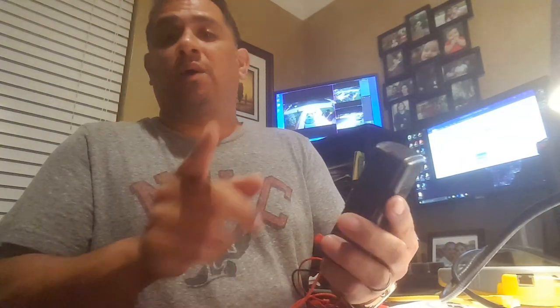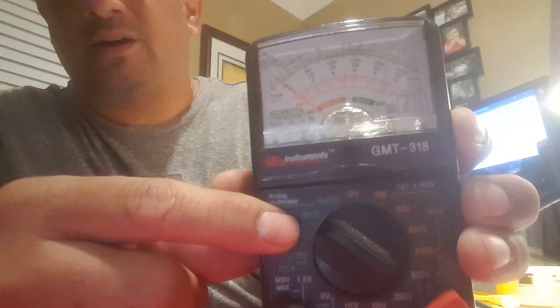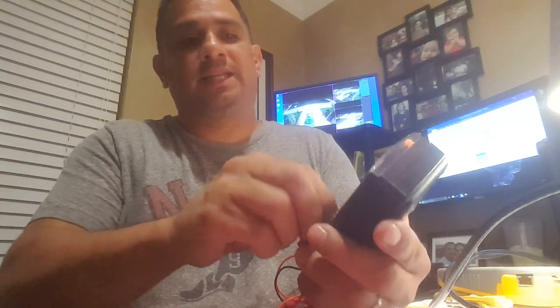Here's my multimeter — I have the old school analog one because I'm old school. What I want to do is switch it to ohms. You can use rx1, rx10, or rx100 — it doesn't really matter. But whichever one you use, whatever reading you get on the scale, you multiply by that multiplier to get your ohms. I use rx10 because it's a lot easier. So I'm going to set it to 10. Since I'm using an analog one, you have to adjust the ohms before you use it. If you switch between rx10 and rx100, you've got to adjust it all over again.